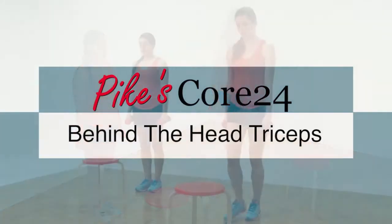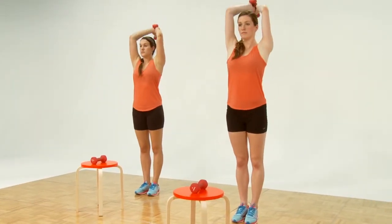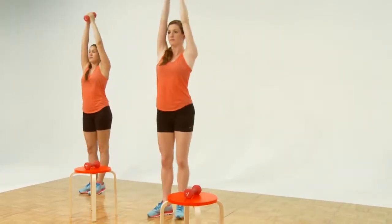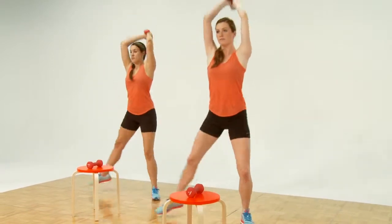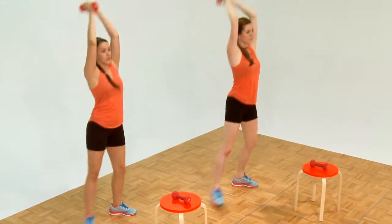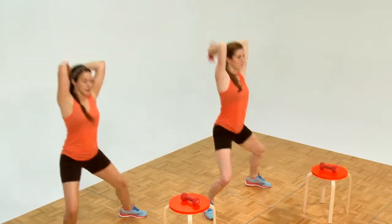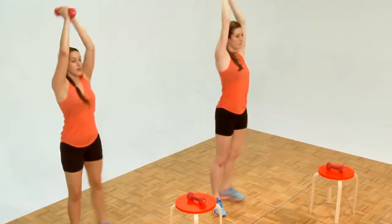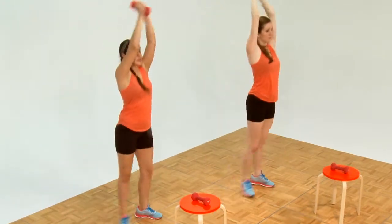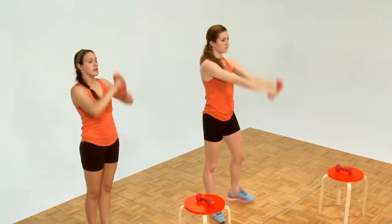Behind the head triceps. Pick up one weight, put it behind your head. We're going to step to the right first, but start your pumping first. Ready and step out and up — beautiful. We're doing great here folks at Core Power Plus. Down and up. Notice the legs are pushing their knees away — beautiful. They're standing up straight. Six more. They're pouring water down their back. Five, four, three, two — last one. Let it go. That was our first tricep.